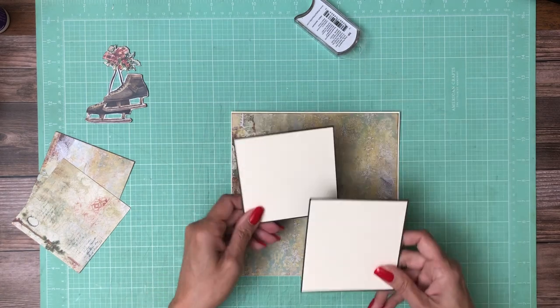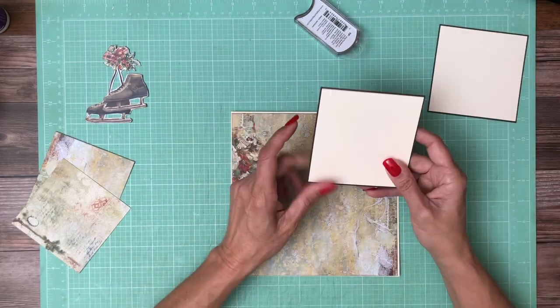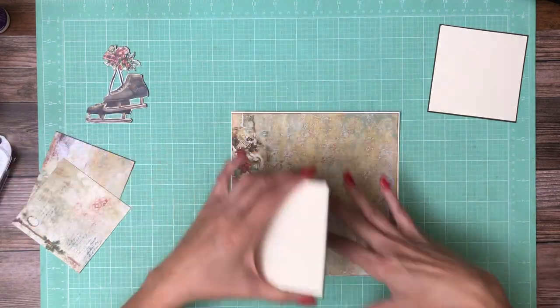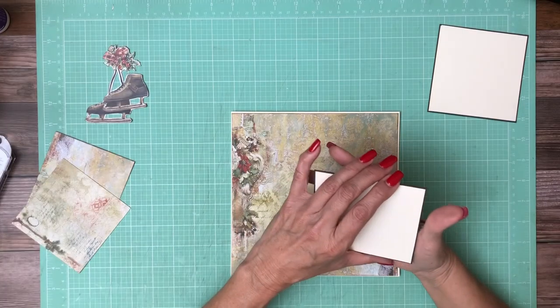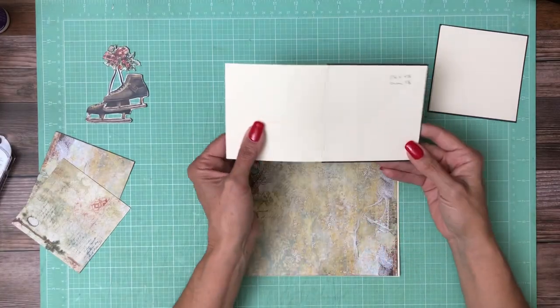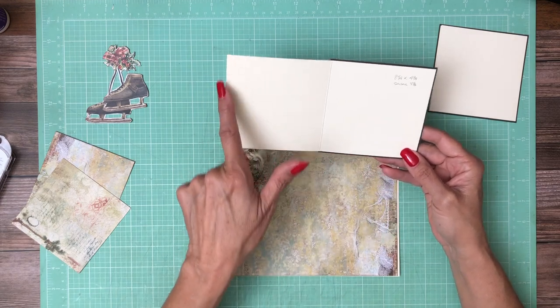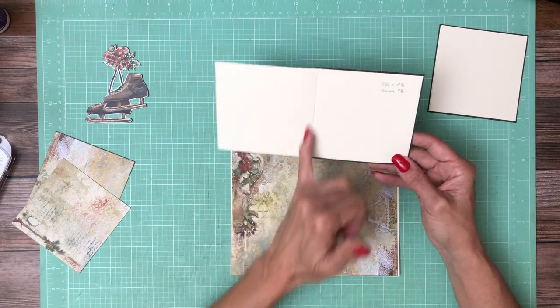I'm going to layer these two four by fours and I went ahead and built them because I wanted to see what they would look like before committing. You're going to start with two of these — an eight and a quarter by four and one eighth. Score it at four and one eighth.